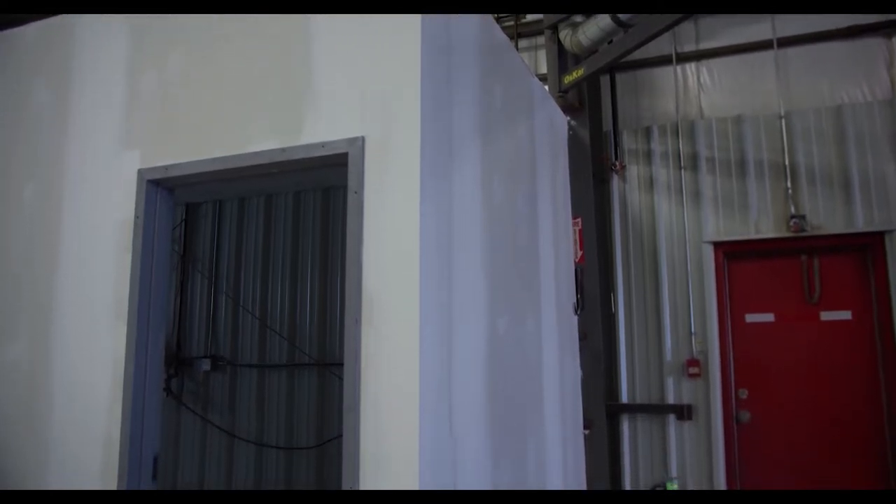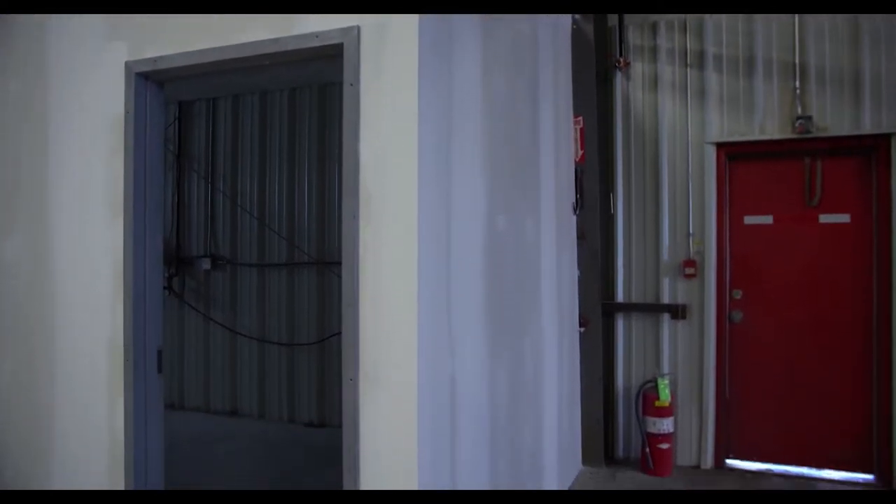Alright guys, you want to learn how to install these doors? Well, you're in the right place. I'm gonna show you guys that right now.